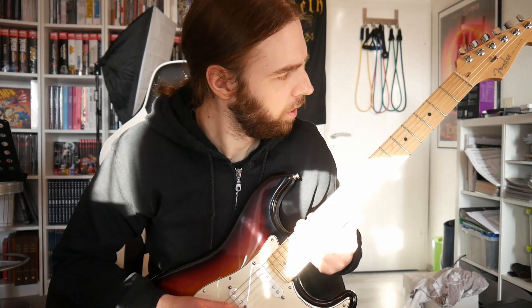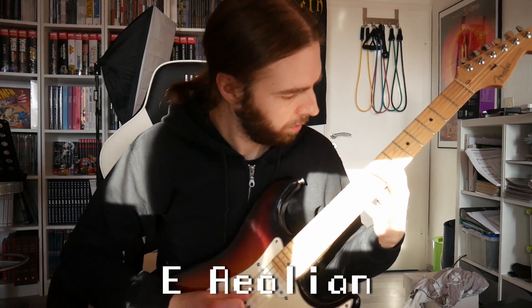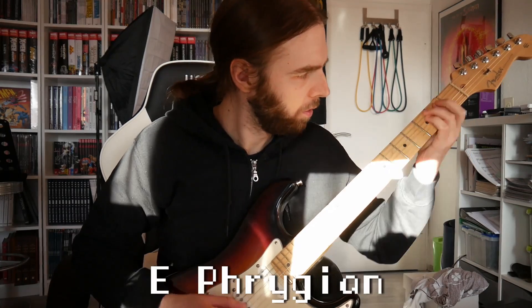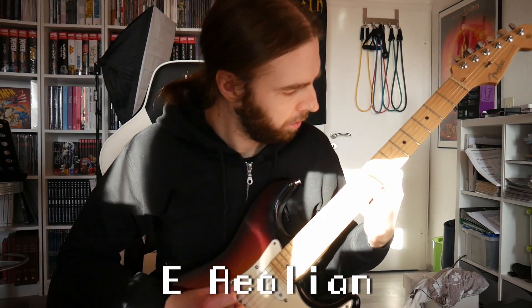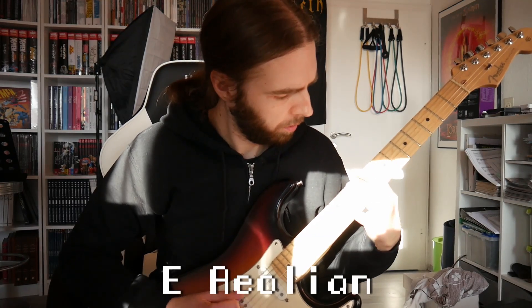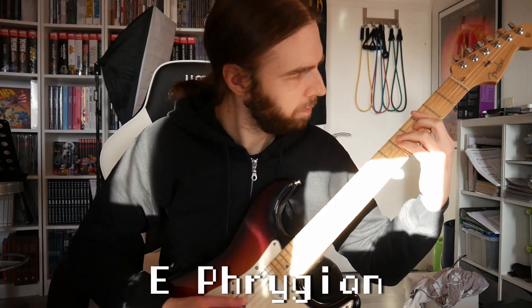So let me try this: I'll play a single note riff in E Aeolian — because I tend to prefer single note riffs in E Aeolian — and then I'll play a chord riff in E Phrygian. While I come up with them, let's find out if they work together.